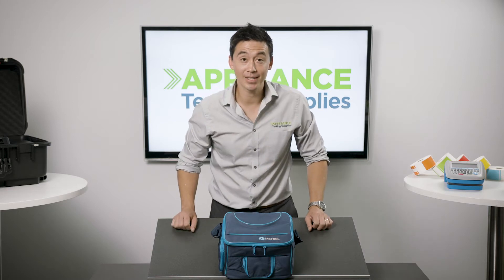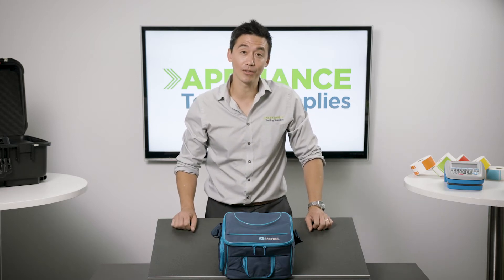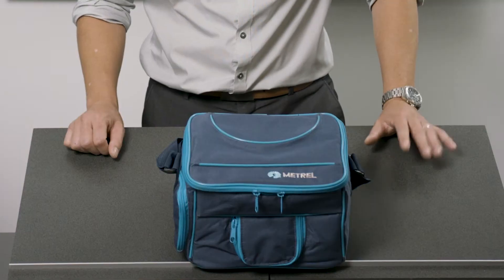Hey guys, it's Matt here from Appliance Testing Supplies. We're going to be doing an unboxing of the Deltapatent BT 3309 Appliance Tester.